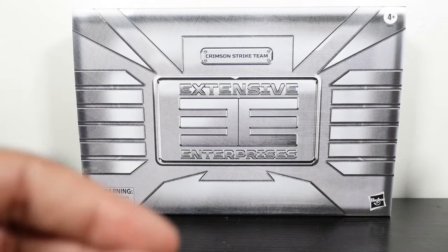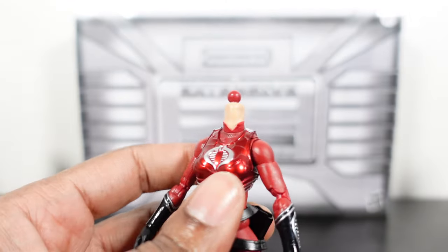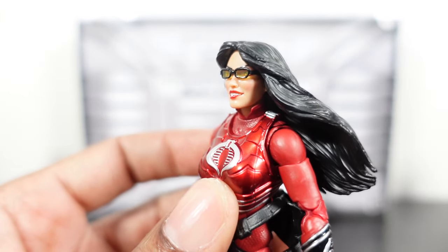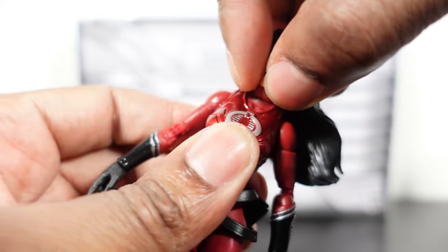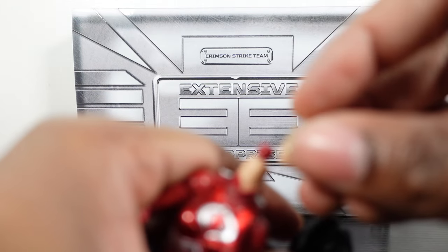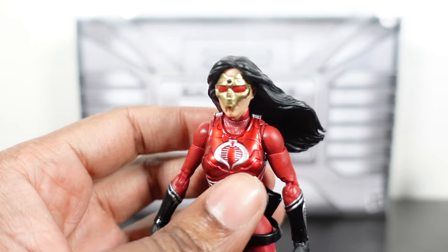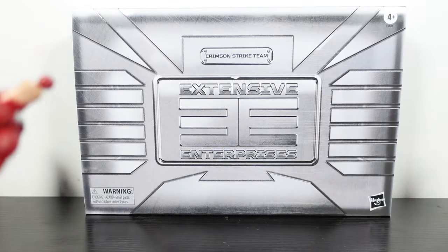We're going to do a quick hair swap. Pop the head off, put on the lip-biting Baroness head — falls on real solid. Beautiful. We then swap the hair sculpts to show the other look. And when she needs to go full combat, you cover up that beautiful face with the gold face plate. Great figure.